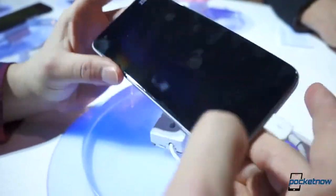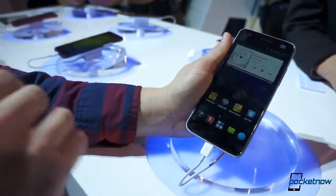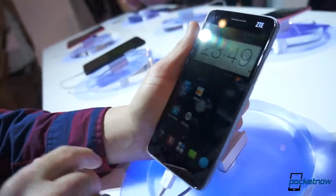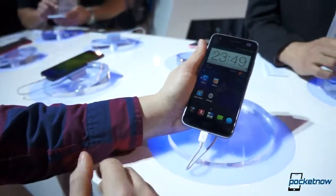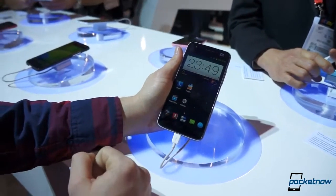We think this is going to be actually a budget-priced 1080p device. By the time the end of 2013 comes around, 1080p phones are going to be very common, and this is going to probably end up as a mid-range or budget U.S. phone. That's it for now with the ZTE Grand King S.